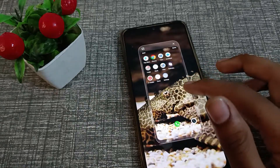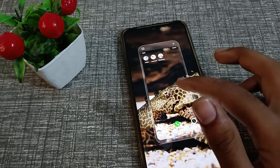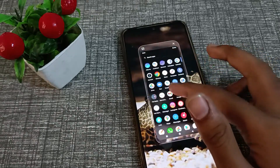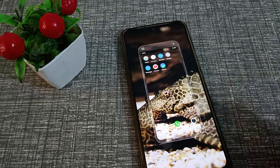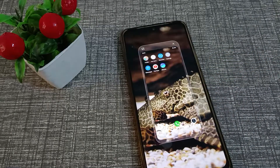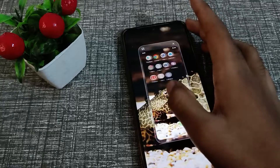Hello friends, welcome back to the new video. In this video, I am going to show you guys how you can turn off One Handed Mode in your Vivo phone. Let's see how to turn off One Handed Mode in Vivo Y20 SE.